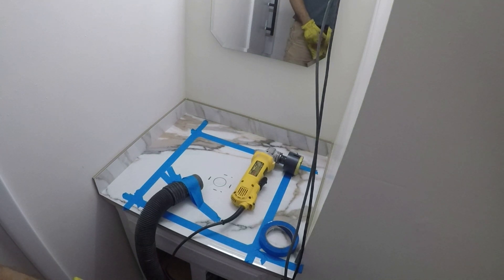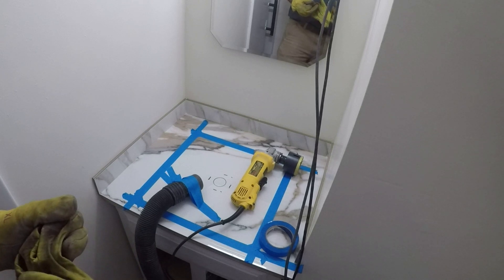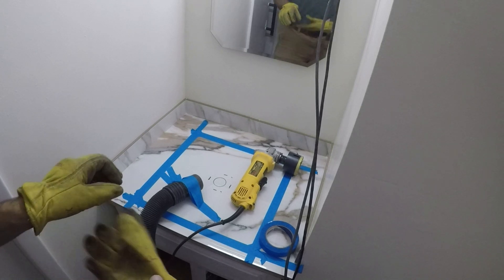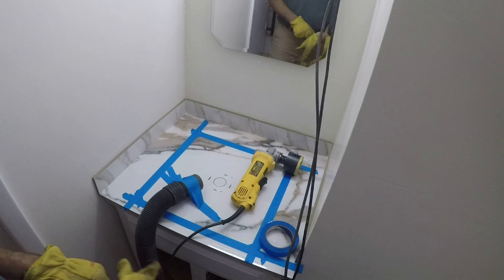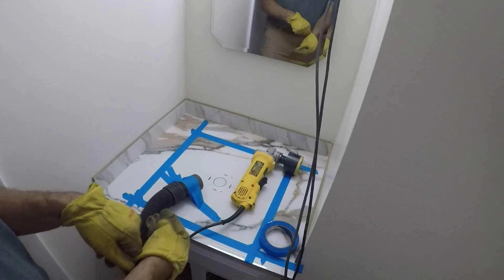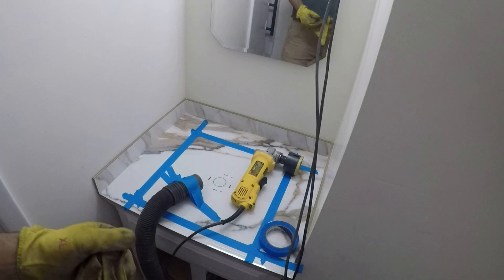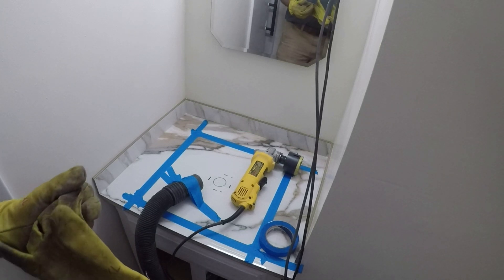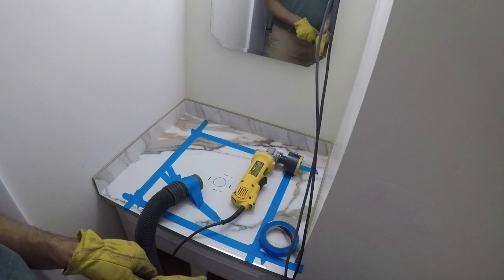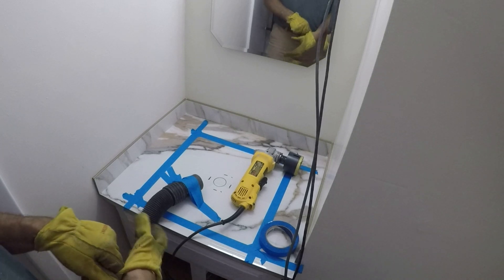I put the bull-nose edge tile around the perimeter for my backsplash. The blue masking tape represents the location of my sink — I put the sink on top of the counter, moved it left to right and forward to back to exactly where I wanted it, then put tape on the counter to mark the exact location. You can also see the drain hole in the middle: I just traced it using the sink as a template, and that dashed line around the circle is three inches — the size of the drain hole.